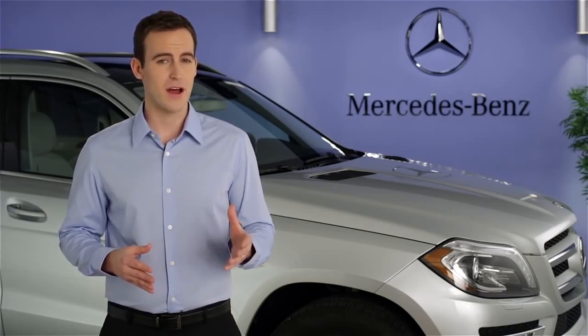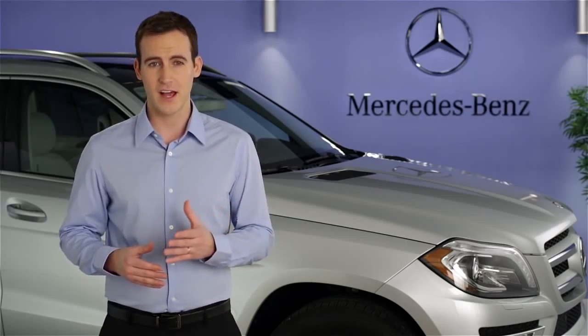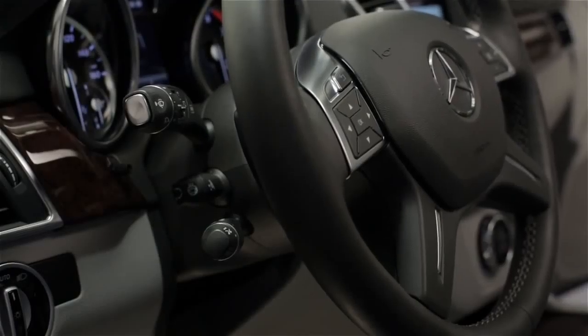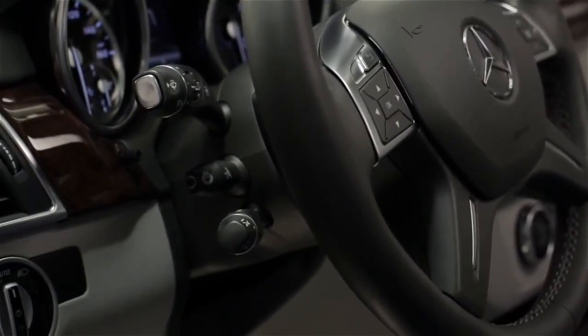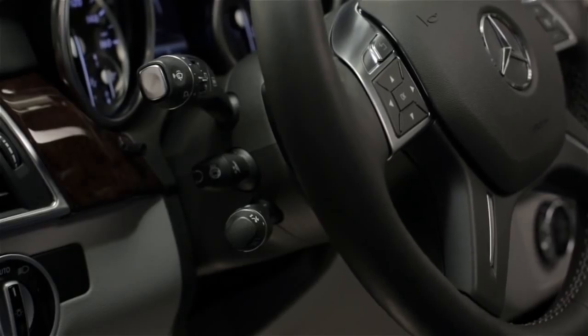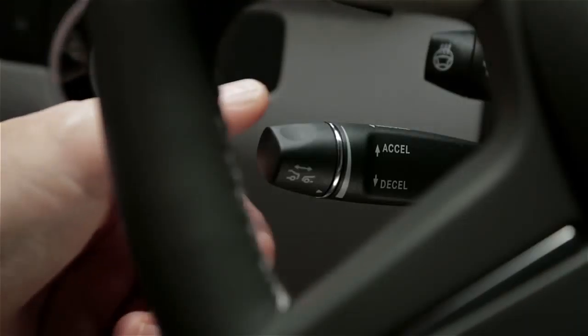All of the cruise control functions are combined on one stalk. In the past, this could be found on the upper left side of the steering column. In our newer models, this can now be found on the lower left side of the steering column. This move was based on customer feedback, and it puts the main turn signal stalk in a more ergonomic location.